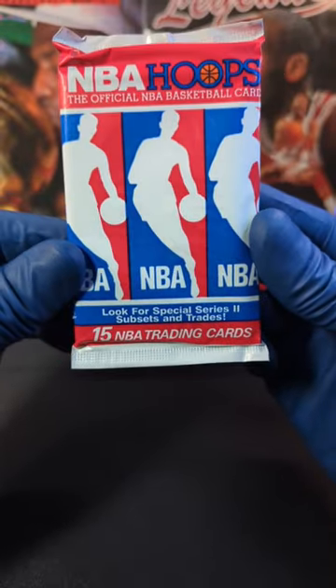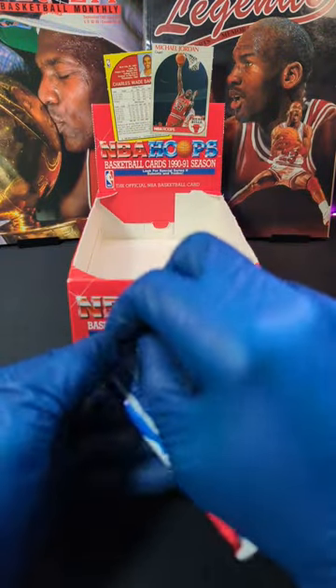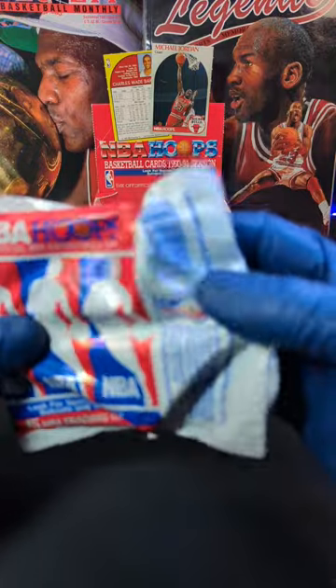What's going on? Tim here with Incarnito Sports Cards, and here we got 1990 NBA Hoops Series 2. We got the last pack in the box, so we got extra Michael Jordan action back there to give us some luck. So let's see if it pays off.